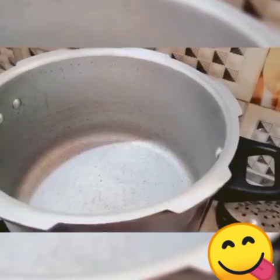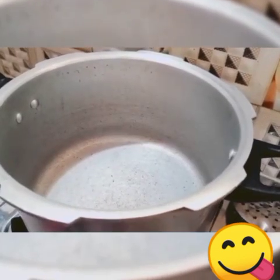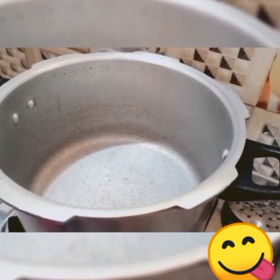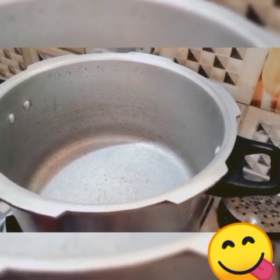Welcome to Daisy Kitchen. We will cook a bowl of rice. Add a cup of rice into the pot with 3 teaspoons.